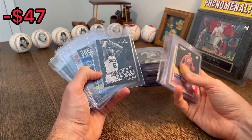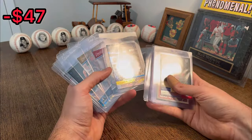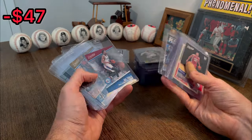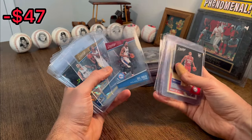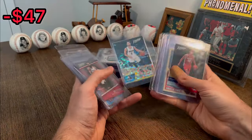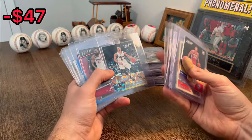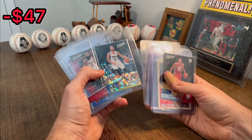Position powers artist proof Julius Erving. Nice. Draymond Green on the rain parallel, I believe. The acetate Joel Embiid — nice. Kevin Durant. Ricky Rubio — is that one numbered? Not numbered, but still a pretty sick card. Let's go ahead and do this — Ricky Rubio is the next Easter egg.